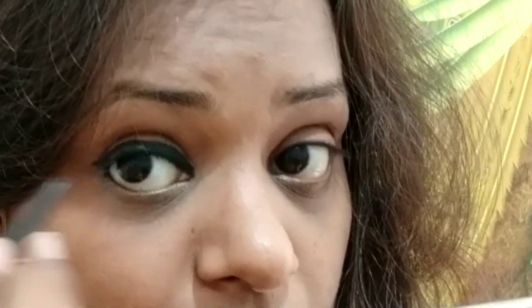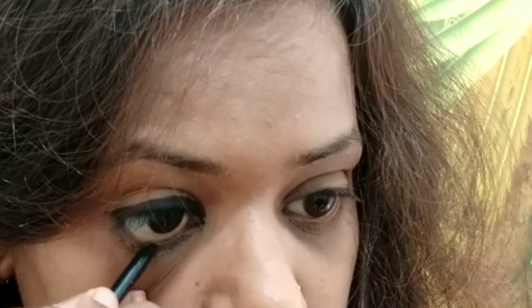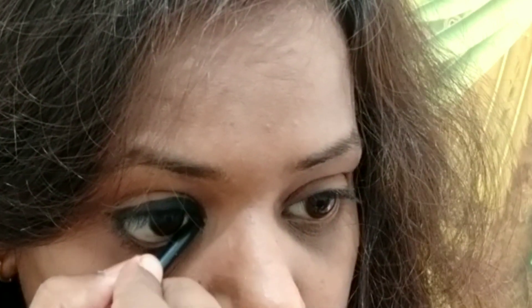The kajal will stay for a long time. Really great — look at this, it looks like this. You can see my sister's face. The pigmentation is really good. I applied kajal and it is very good. Look at that — it is dark and defined. So you can judge it for yourself. It will stay for a long time.